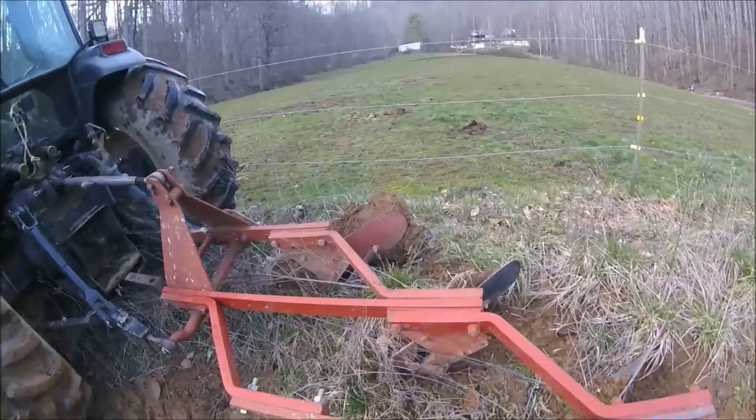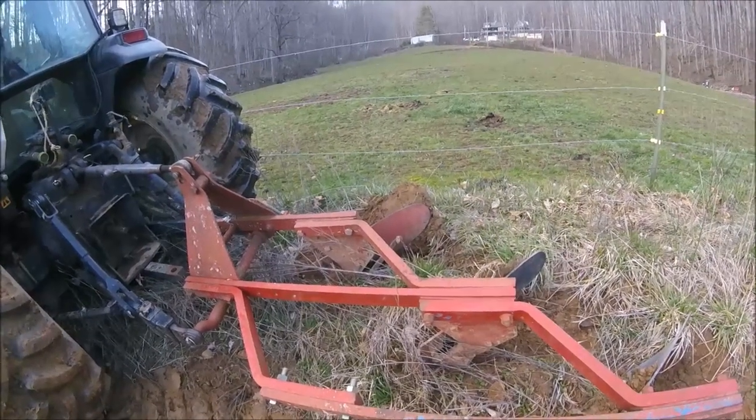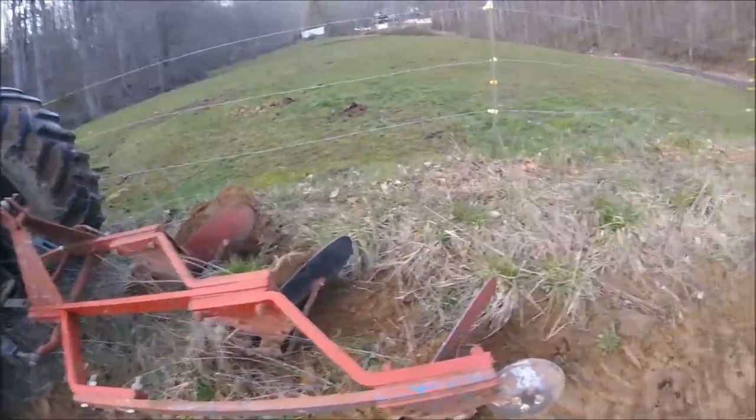So Levi, if you'll go ahead and get on the tractor, put it in low gear and idle. Listen to me — I'll tell you when to pull up and when to stop. So here we go.